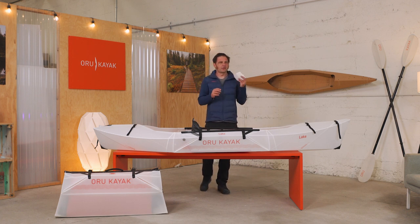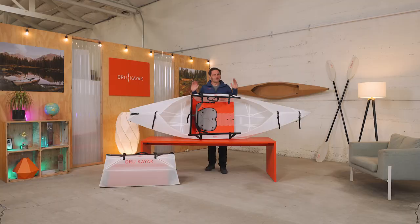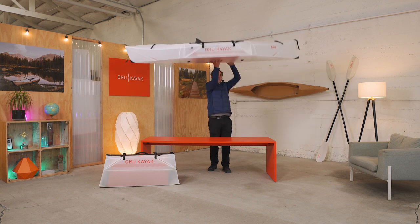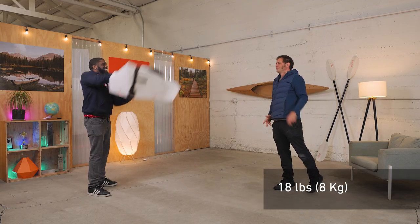It's our simplest, lightest, most accessible kayak yet for tranquil paddling on calm water. So let's start with the numbers. Once assembled, it's nine feet long and 31 inches wide. That makes it stable and easy to use for beginners. And also, it's only 18 pounds. For a full-sized hard-shell kayak, that is just wild.